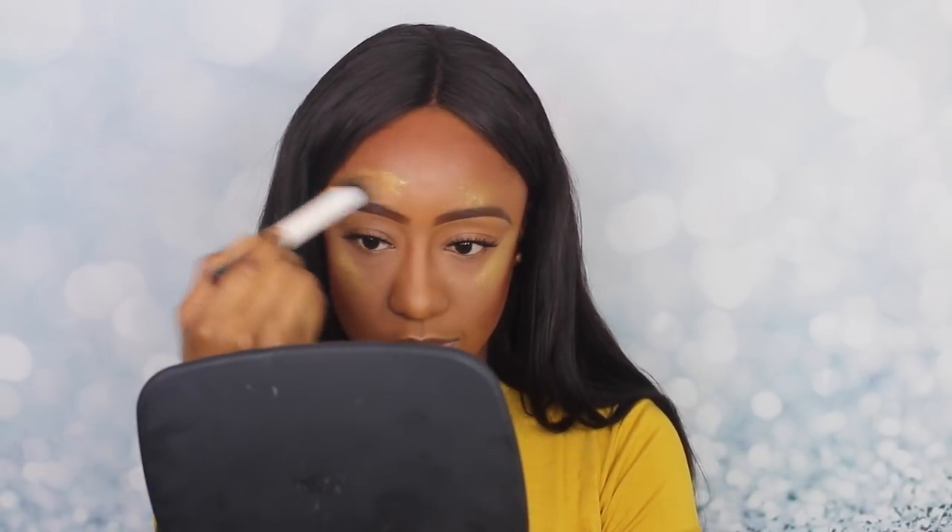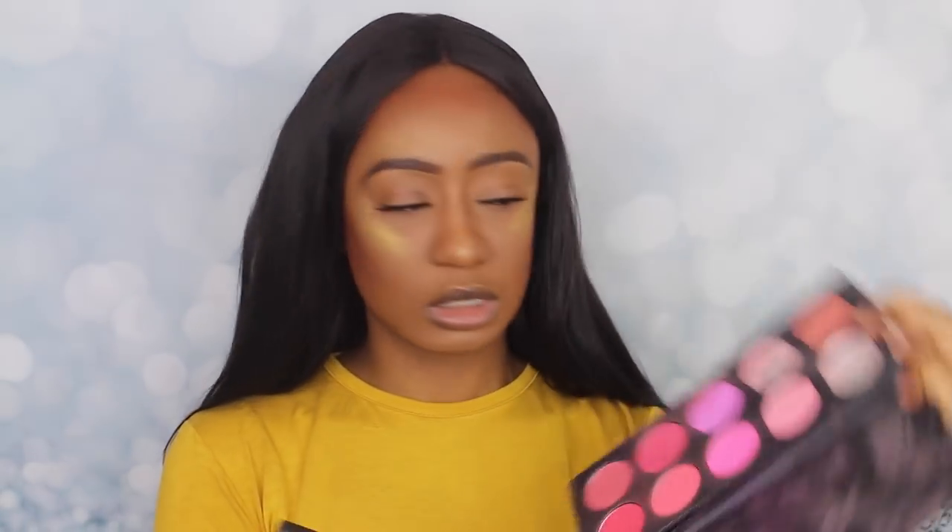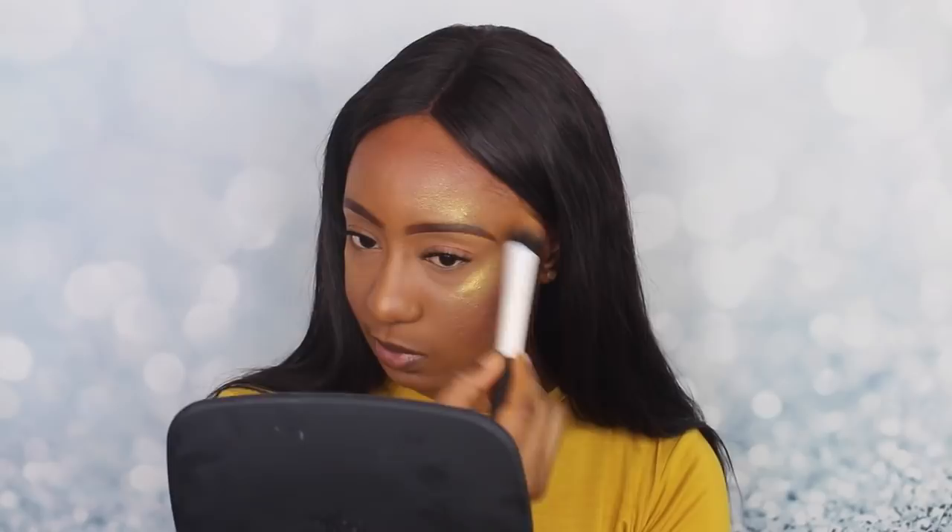It feels like it's a lot, doesn't it? I'm just going to put a blush in between just so that everything kind of looks balanced. This blush is really light — let's see, maybe this one is really light.